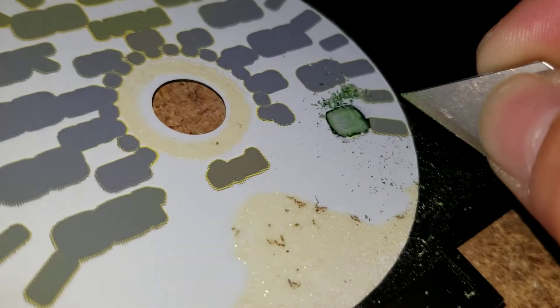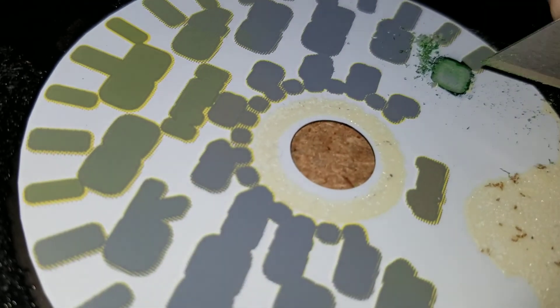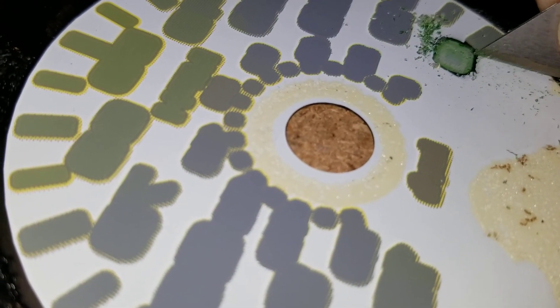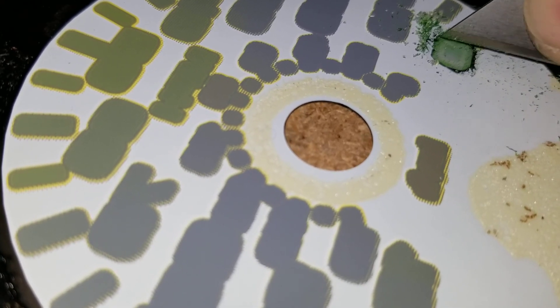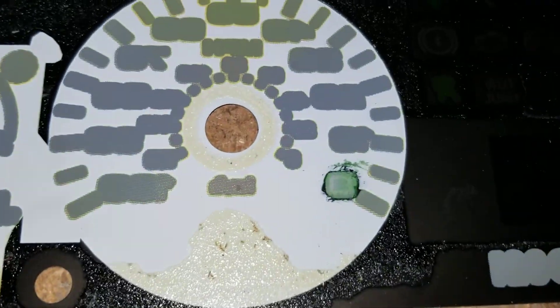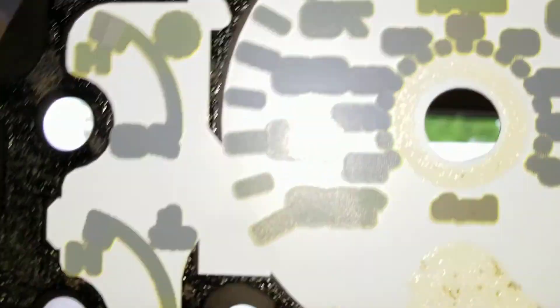I use a razor blade because it's a lot easier. You might need to use some fingernail polish remover to get around the edges. That's what it looks like after I was done — if you hold it up in the light.